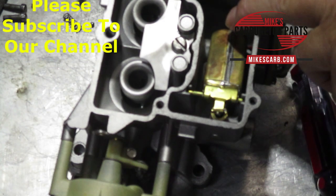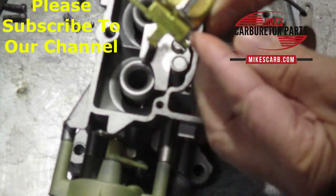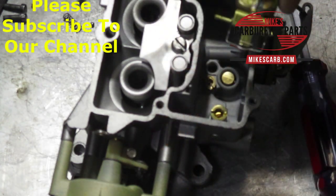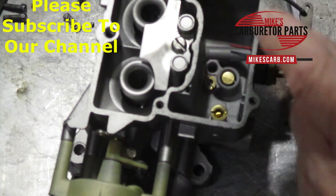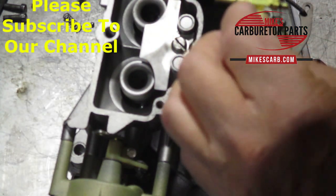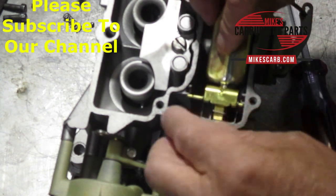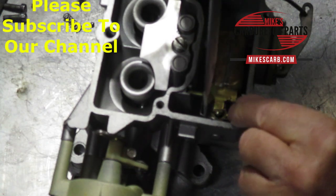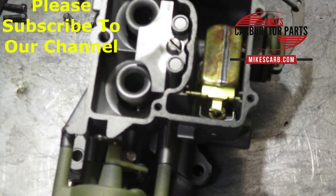There's no float drop measurement. I'm going to show you how to put this retainer back on. It clips on the float pin and moves around. There's a little groove that goes around the seat, so get your needle in there. This little clip helps pull the needle out when the float moves down, and it can hang on anywhere as long as it goes up and down straight. Push it down until it gets into the little groove — that's how you adjust the float.